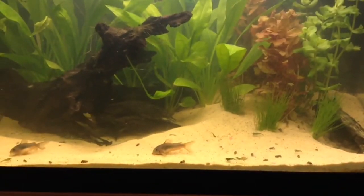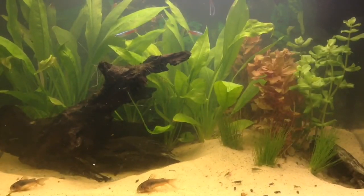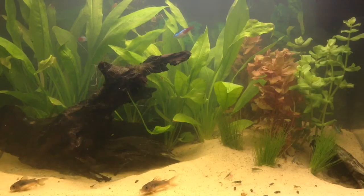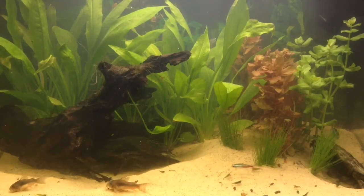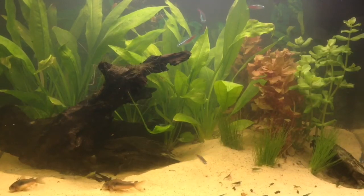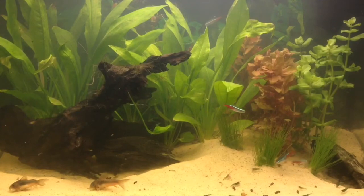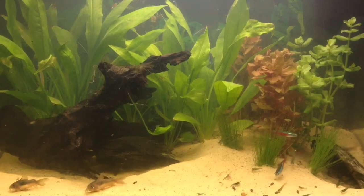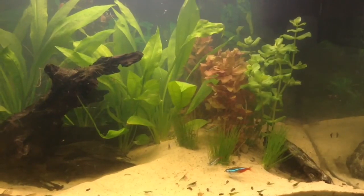I've also got rid of the Lemon Tetras because they didn't colour up. I actually made a series on them colouring up and just sort of stopped doing it because they weren't colouring up at all. They were also bullying the other fish. I've re-aquascaped it, and I only done that like two or three days ago now, so it's still in its infancy.